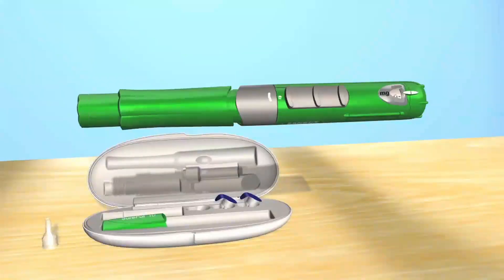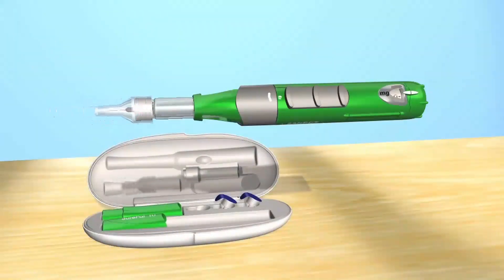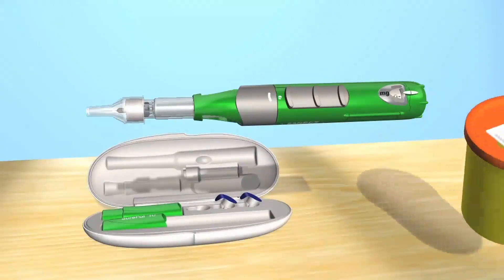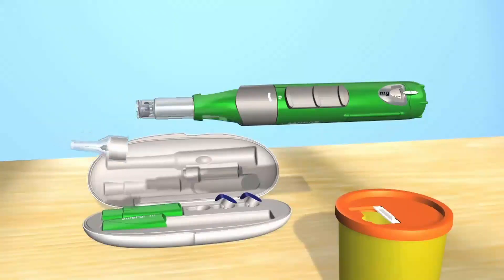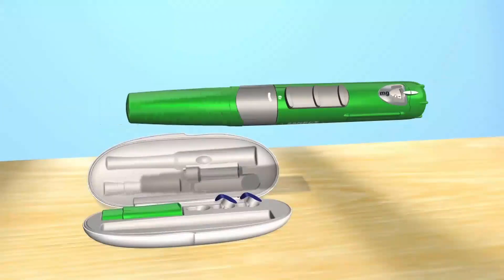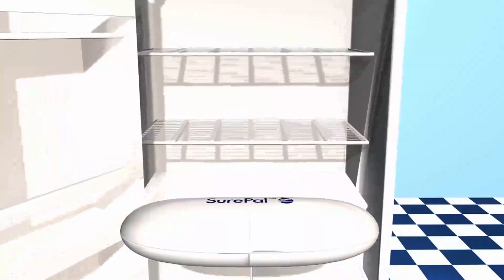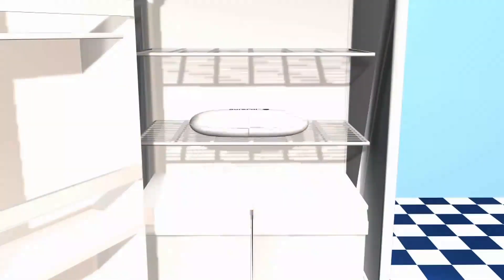If you've used the needle hider, remove it by pulling it straight off. Whether or not you've used the needle hider, carefully attach the outer needle cover that you took off earlier. Holding the SurePal by the locking ring, unscrew the covered needle and immediately discard it in a sharps box. Never leave the needle attached when storing the SurePal and never reuse a needle. Leaving the preassembled cartridge on your SurePal, reattach the pen cap and put your SurePal back in its hard case.